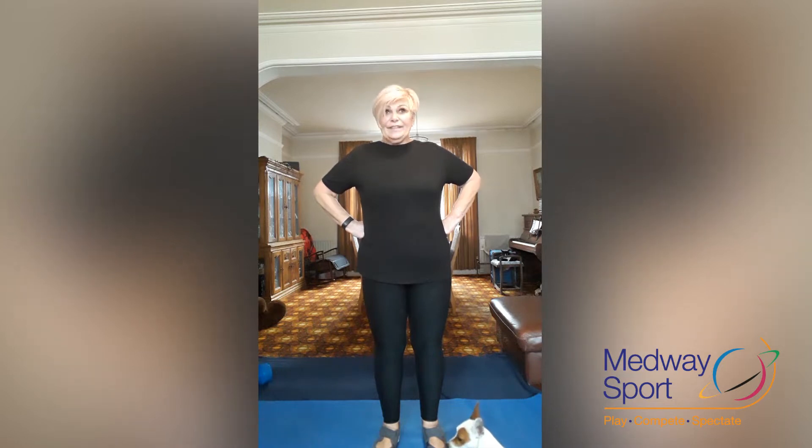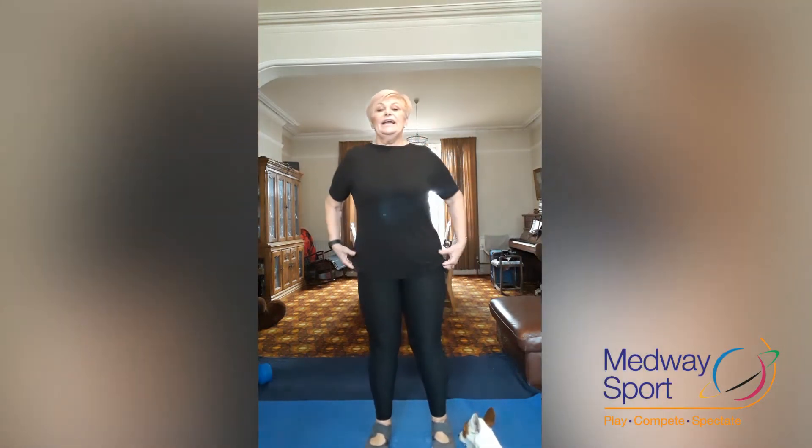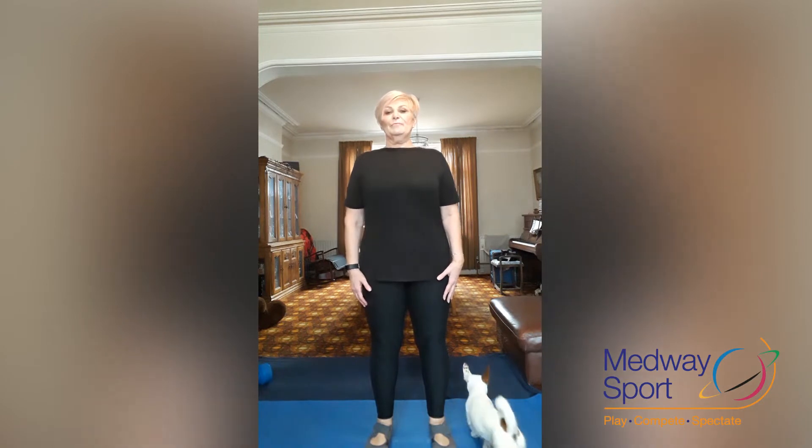I'm just going to do a quick 10 minutes for legs. If you have any knee issues, please be careful. I have already done a 10-minute warm up, so if you want to do the warm up first, do so, but take it gently. Okay, so we're just going to begin. Keep breathing naturally — try not to hold your breath.